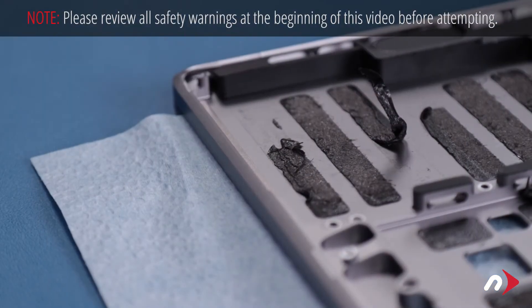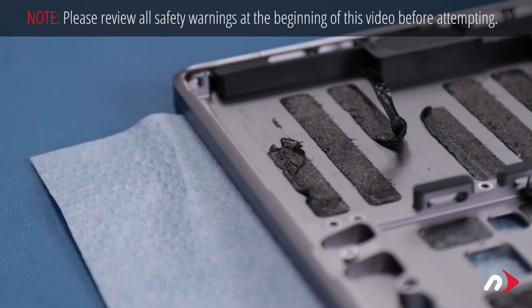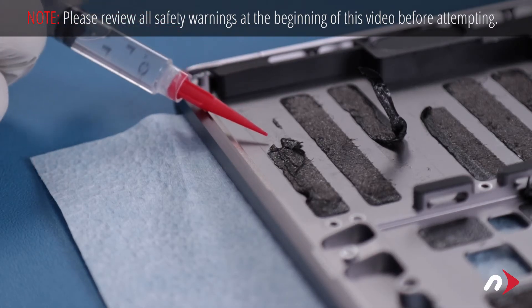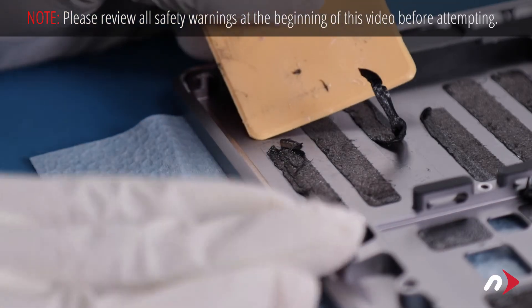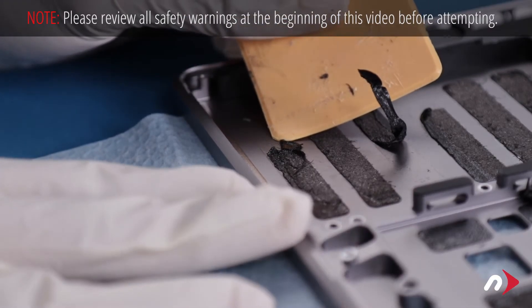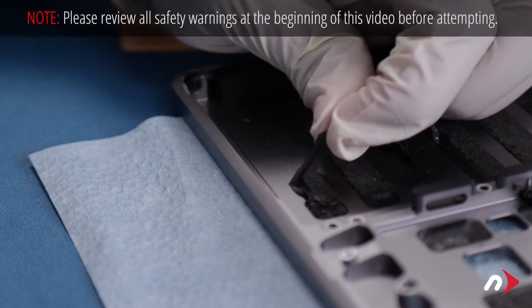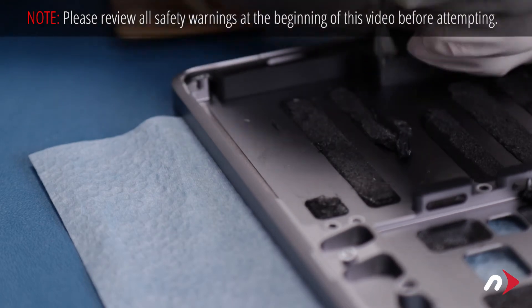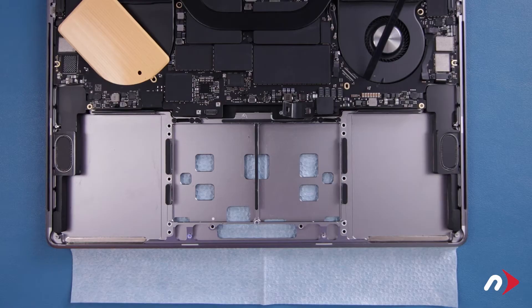While it's optional, it's generally a good idea to remove the remaining adhesive from the battery bay so that the new battery has a clean surface to adhere to. To do this, simply use a little of the adhesive remover and use the card from earlier to scrape each adhesive strip up until you can peel it the rest of the way off. Once you're done, wipe up any extra adhesive remover and let the MacBook Pro sit for about half an hour to ensure everything has evaporated and dried.